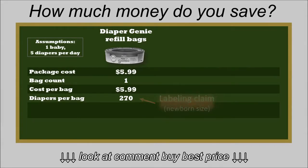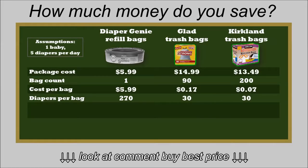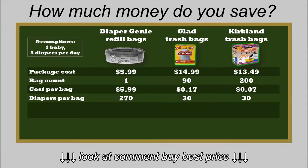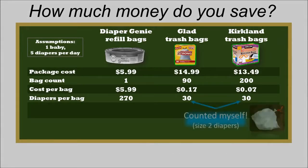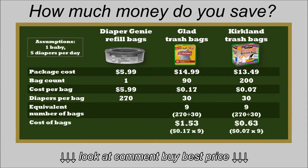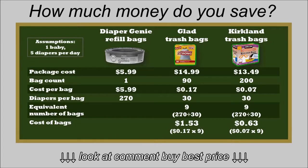The trash bag options I priced out are bulk packaged — one was brand name, the other was from Costco. The per-bag cost comes out to about 17 cents and 7 cents per bag. The number of dirty diapers a trash bag will hold will vary based on the size of the diapers. Our baby is in size 2; I counted a full trash bag's worth and it held 30 dirty diapers. It would take about 9 trash bags to be the equivalent of one long diaper genie refill. The total cost of those 9 bags comes to either $1.53 for the Glad brand and 63 cents for the Kirkland brand.